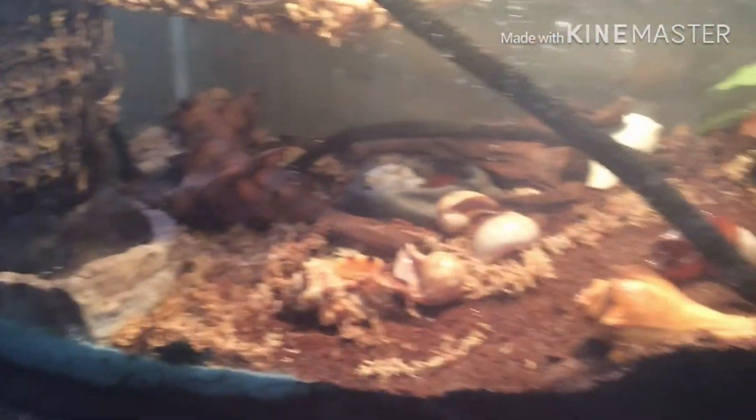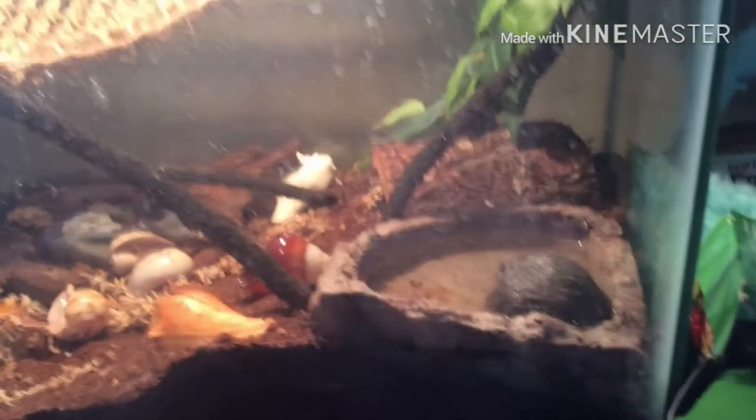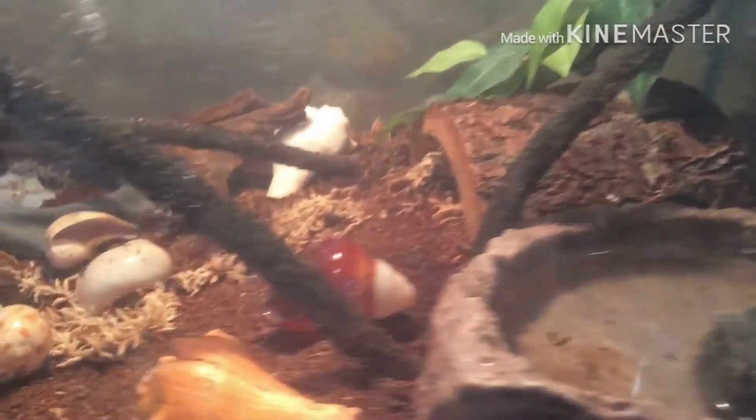There's lots of stuff for these hermit crabs to climb. It has a source of heat. It has a nice place for them to hide. They can fully submerge in their water dishes, which already need to be refilled.